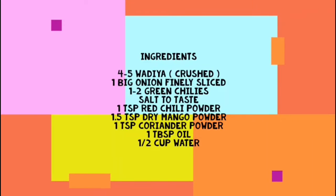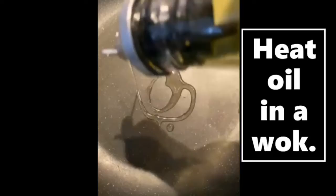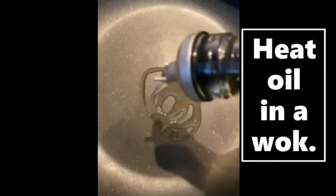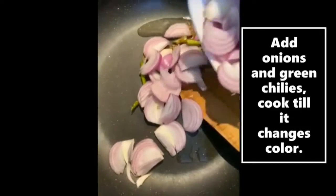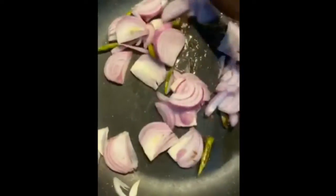These are the ingredients. First, we will heat the oil well. We will add jeera and crackle. Now we will add sliced onions and green chillies and mix it. We will mix it until it is golden brown.